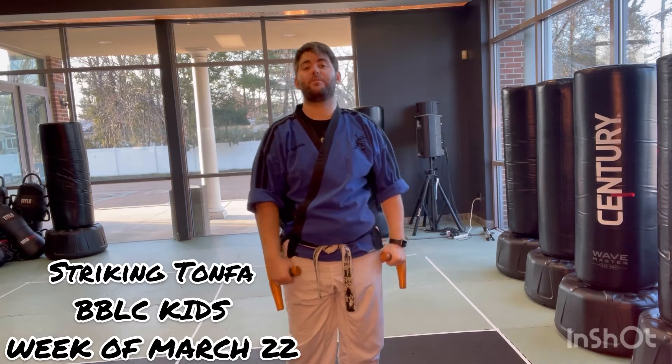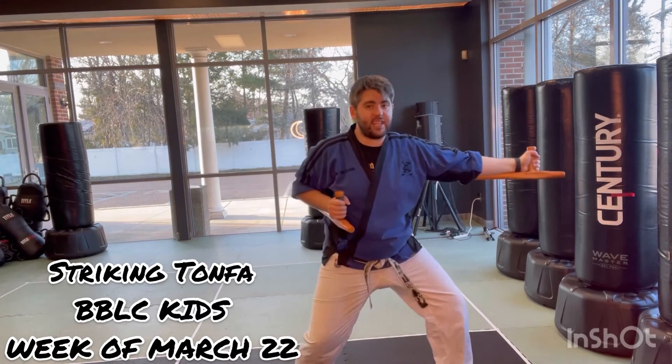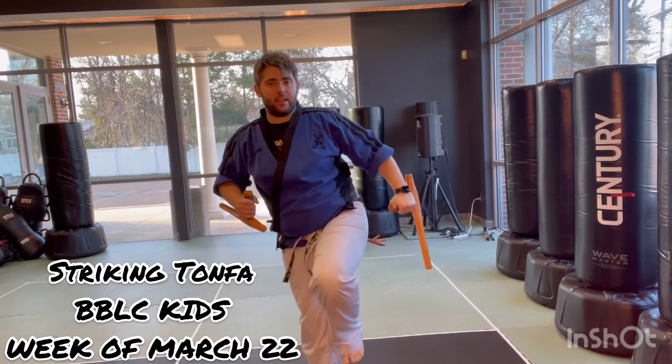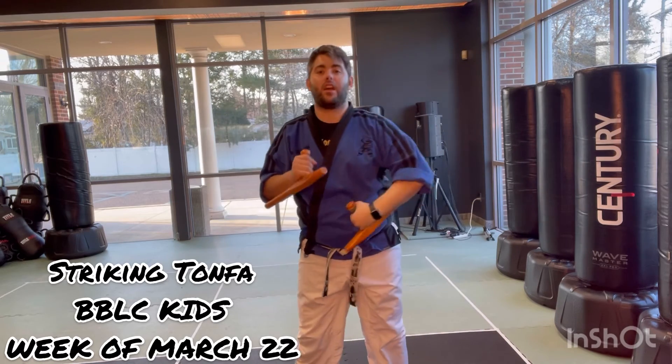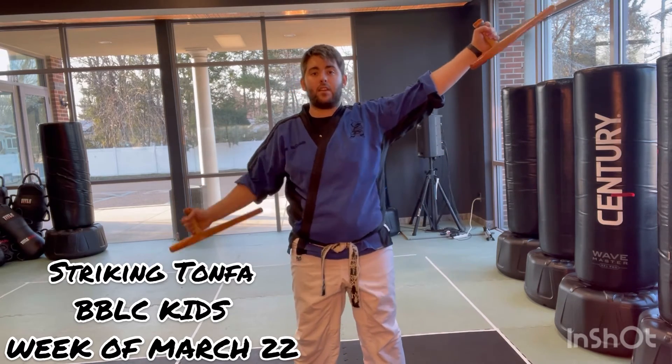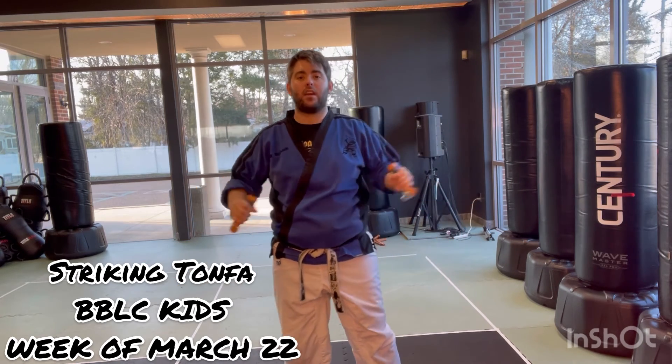Let's watch those last three moves again. I go from here — 15, punch, 16, block down, 17, come up, and awesome. I'm going to go out, team — action, rocks, come back, hook.